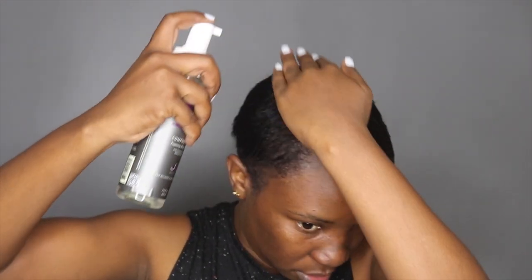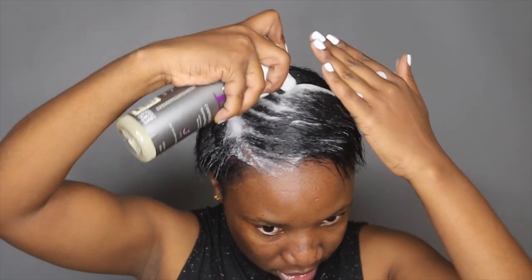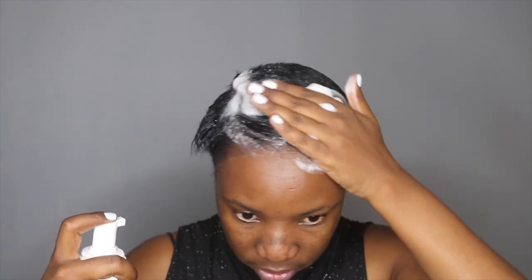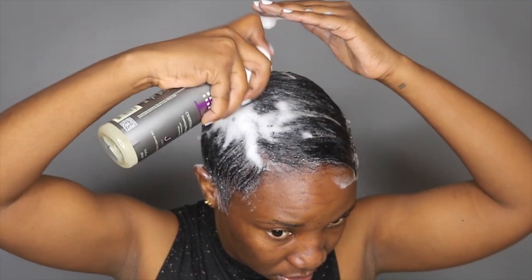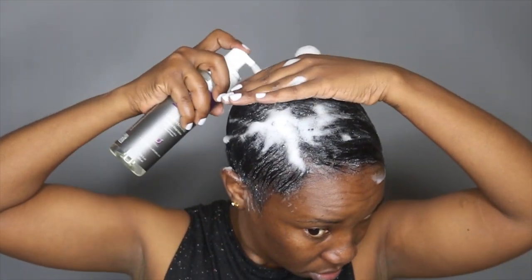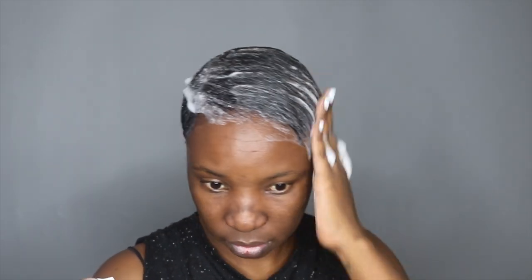I'm going to apply the Foaming Lotion — this is the Design Essentials Foaming Wrap. I like to start with the top.